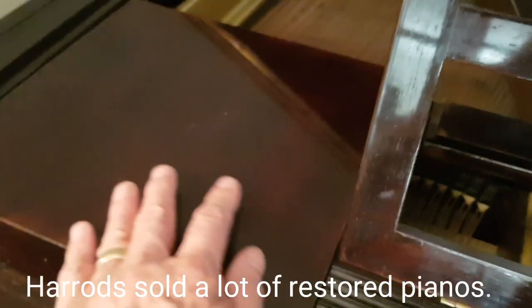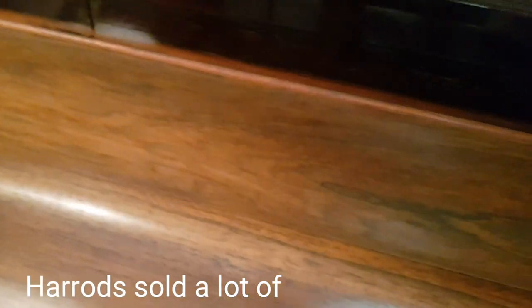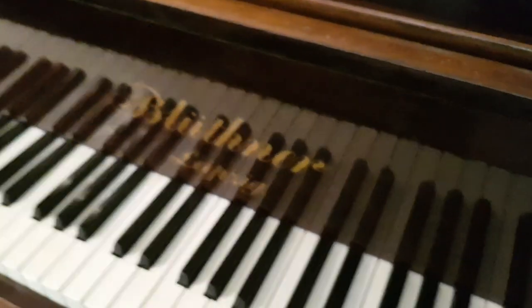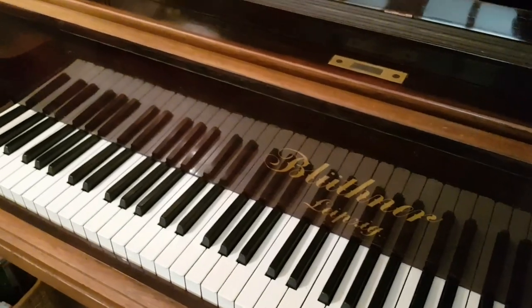A pretty typical Harrods finish — my first grand, a Richard Lipp in my house, was refinished this way, also originally retailed by Harrods. They lose all the interest in the grain; not quite sure what the philosophy was to cover up that beautiful grain. Once we rub it right back and smooth it, there's a huge amount of preparation — polishing and preparation together take about 70 hours. So it's not a cheap job, but it restores it as it would have been when originally made by Blüthner.